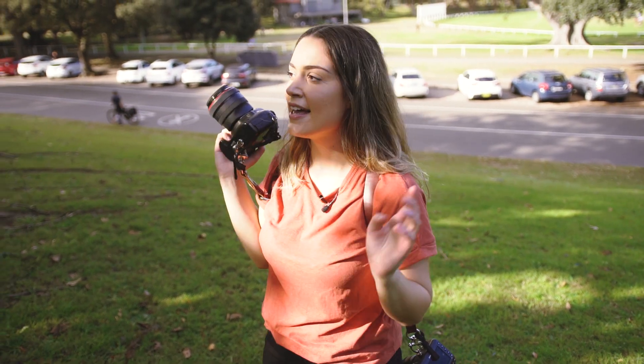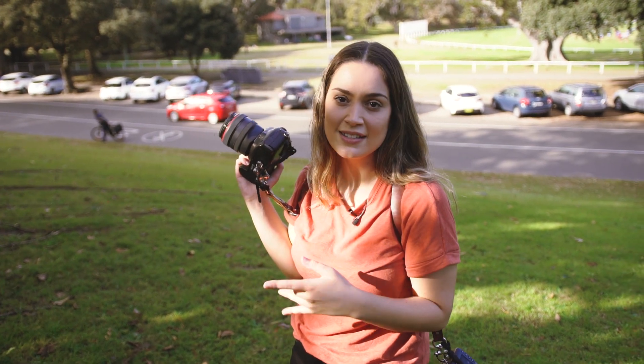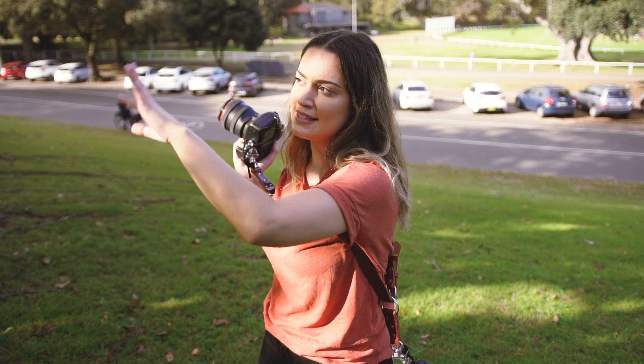I'm going to do a full body shot on both lenses, and I picked somewhere where I know we're going to get some bokeh in the background — just to see the difference between that — as we've got these beautiful trees and leaves in the back.